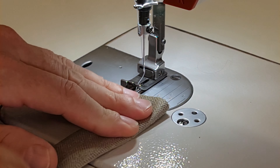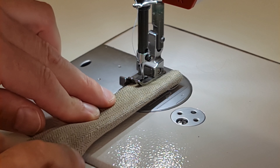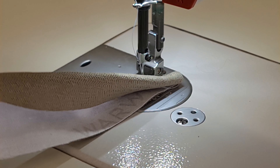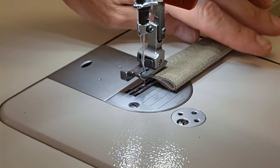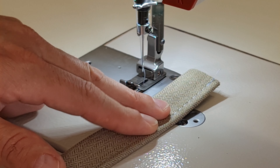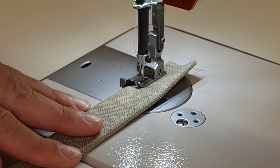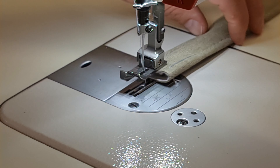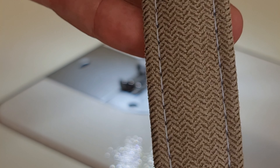Next I'm going to do a strap to show you the benefits. Because the strap is narrow, we don't have to change from our left to our right foot — we can do both sides with the same foot. We'll just run along the edge. Because it's a strap we can spin it around and sew the other side. If you had a larger item you could do all your left sides, then all your right sides. But with straps, this is nice and easy — you can see the consistency.